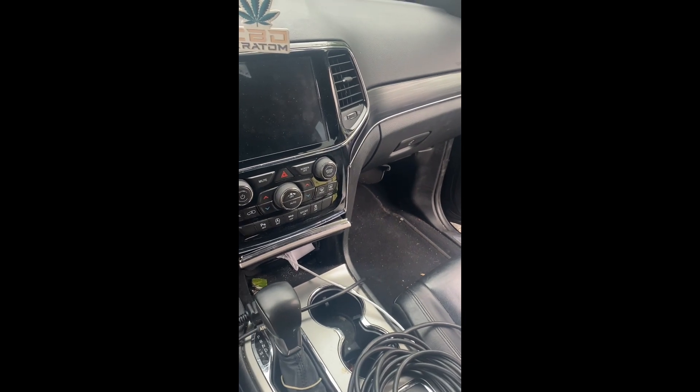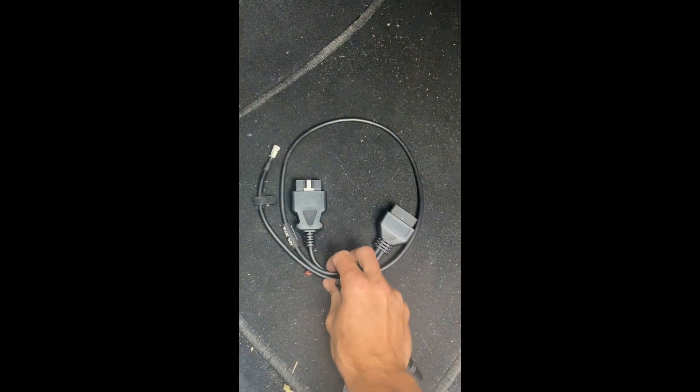We're going to bypass the secure gateway using the STAR connector. It's located on the passenger side. On the passenger side on the floor panel, we'll show you how to connect it. Here's our ADC 2011 cable. We're going to go under here and pull up this carpet, starting by releasing this trim.